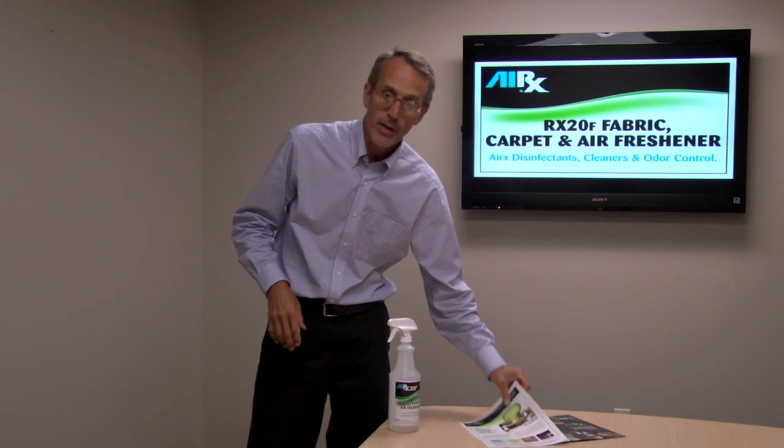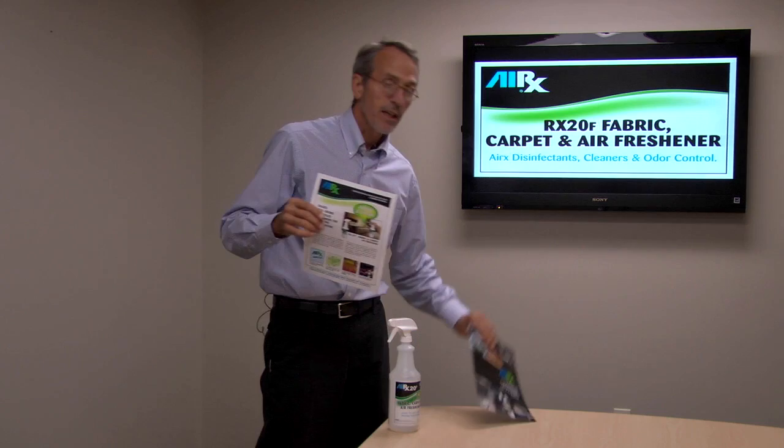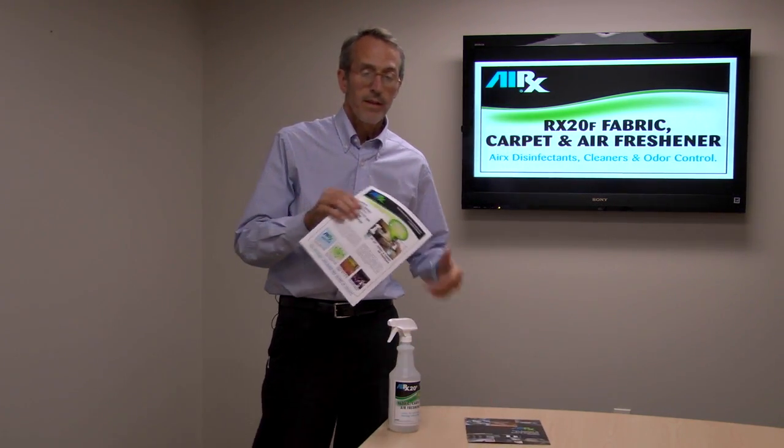If you want more information, you can go to airxinfo.com, download the product sheet and MSDS, and get information on the rest of the AIRx line as well. Thanks a lot for tuning in.